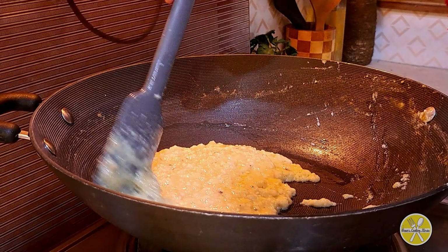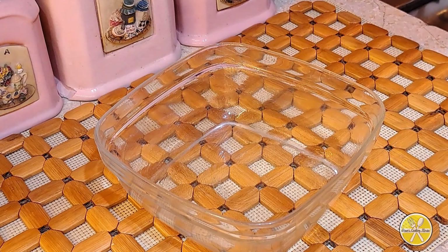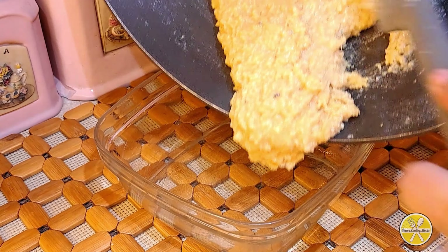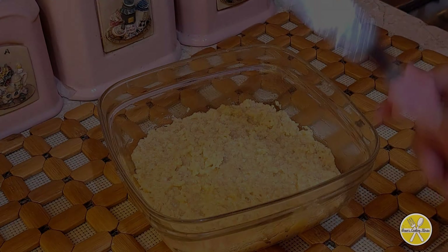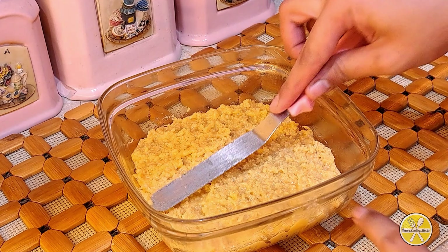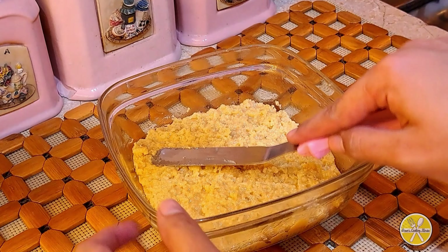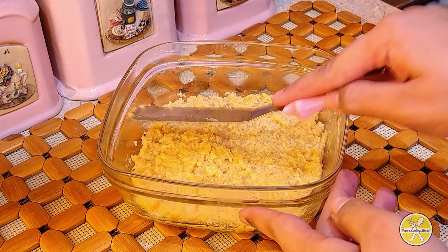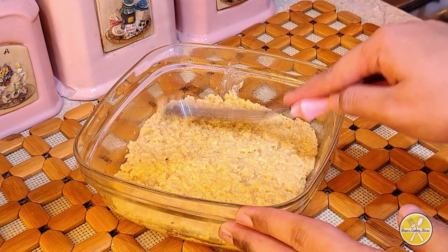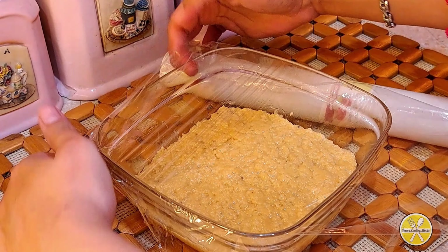I will add the mixture into a bowl — the bowl should be greased first. The mixture is very warm so add it carefully with a palette knife. Press it down so it comes into a good shape, level it up so it is neat and smooth.